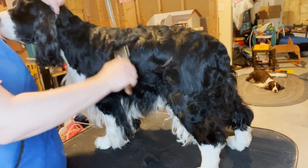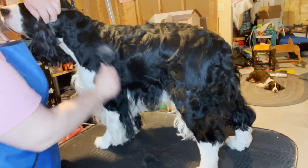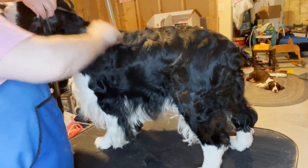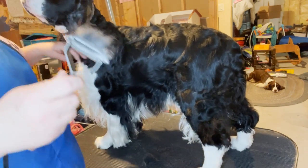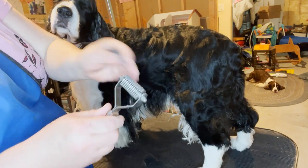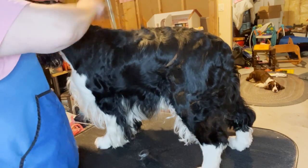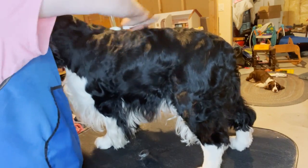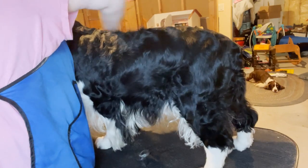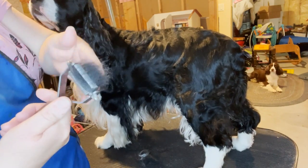I'm going to start on his neck and go down into his shoulder and a little down his leg. After about five seconds I've already got quite a bit. I'm going to remove it because when the rake gets full it doesn't grab anymore — so every couple of seconds you're going to remove the collected fur. I'm going to do his neck again into his shoulders. Look, I've got quite a lot already.